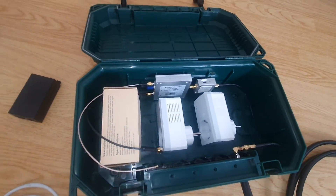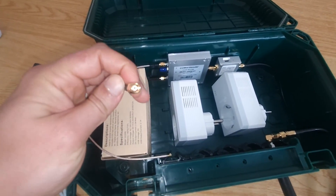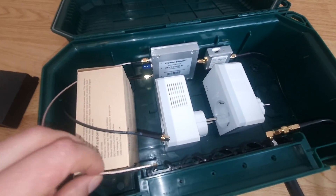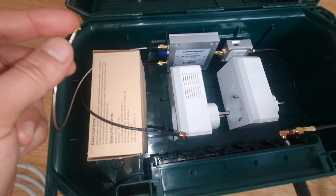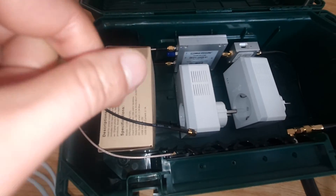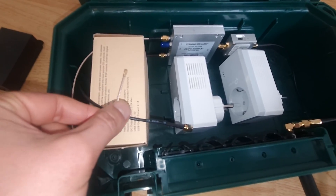From your three-way splitter you have two options for connecting to your miner. Option one: use SMA male to RPSMA and connect directly to your miner — hustle free. Option two, if you want to minimize dB loss like me: use an IPX cable to SMA male and connect it directly to the RF card of the miner. You have to open the miner and plug it directly into the RF card, which is called the concentrator.